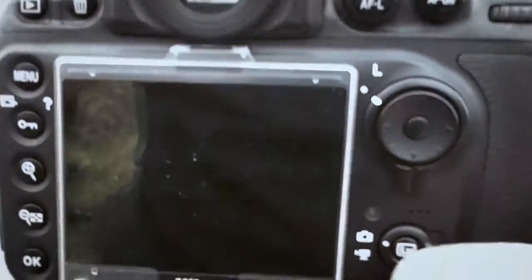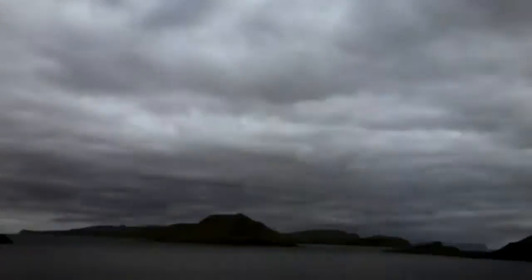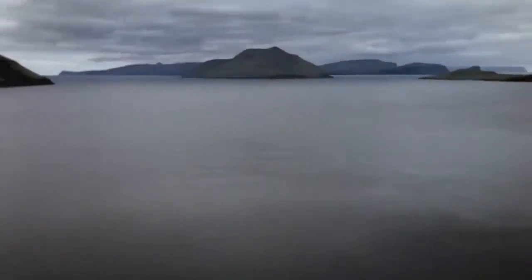Unfortunately, the sky is a bit grey, as you can see — no sun. Actually, I have a few blue holes right now, so maybe I'll get a nice sunset later on.